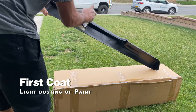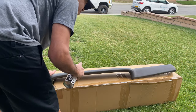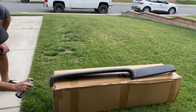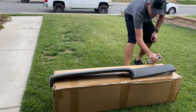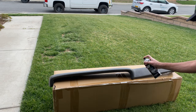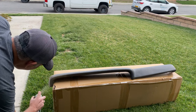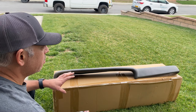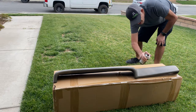I'm going to do the underside here first. Basically you're just trying to get a little bit on there so that the paint gets tacky and actually bites into the material. Let's let this dry a little bit and then we'll come back and hit it with some more paint.